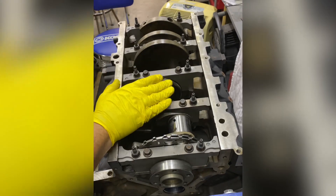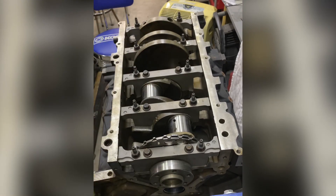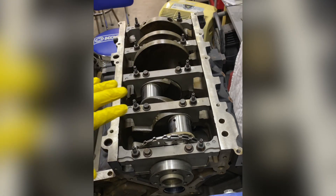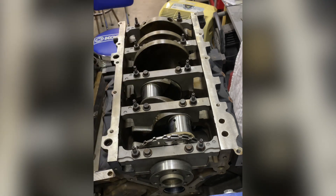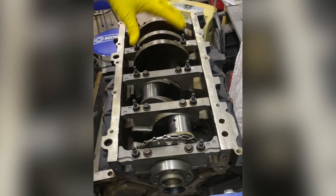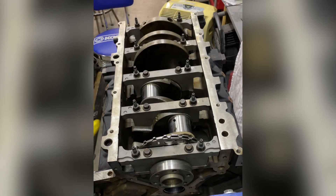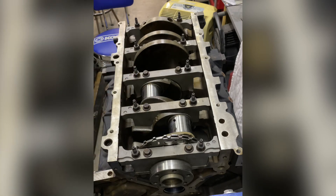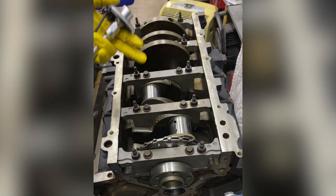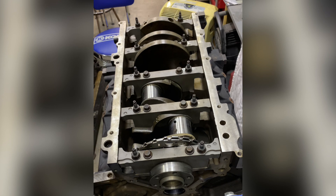We've got them all torqued at 15 foot-pounds or 20 Newton meters. There are side 10-millimeter bolts that go into the side webs of the main caps, but I'm not worrying about those here — it's not going to change our clearance check. It helps the strength of the rotating assembly but it's not affecting our measurement right now. Since these are torque-to-yield bolts, the inner bolts get an additional 80 degrees.